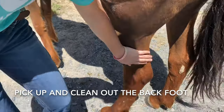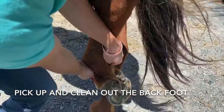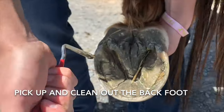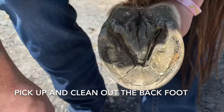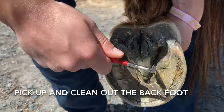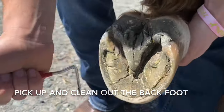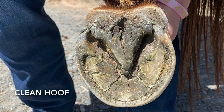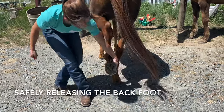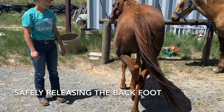It can be a little more difficult to pick up and clean out the back foot, so some smaller or younger youth may not feel confident. However, this is the correct position for picking up and cleaning out the feet. My horse's feet were already fairly clean, but this is the correct position to hold the horse's foot on your leg. I am using the pick to get out any debris. Now I am demonstrating how to safely release the back foot by first releasing the foot from my leg and then stepping away from the horse.